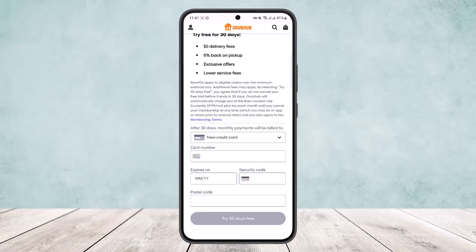This is how you can cancel your Grubhub account membership. Hope this helped you. Do like and subscribe, and do not forget to leave a comment down below if you have any further issues.